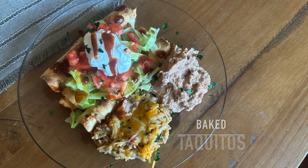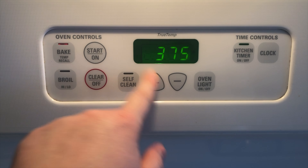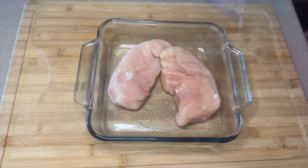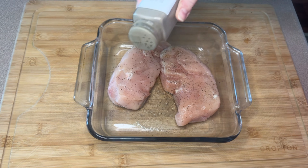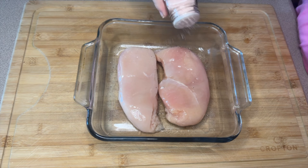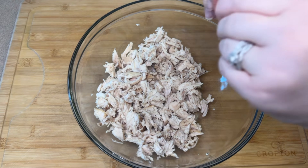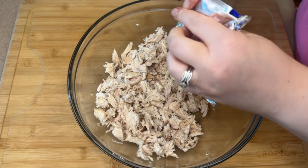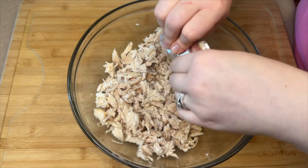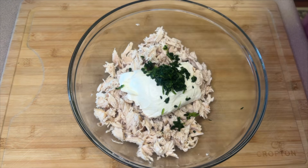Next up we're making some very easy baked taquitos. Preheat your oven to 375 degrees. Into an 8x8 casserole dish add in two chicken breasts, season with salt and pepper on each side. This goes in the oven and bakes for about 20 to 25 minutes until fully cooked. Once done, shred the chicken and add it into a big bowl along with one 8-ounce block of room temperature cream cheese.